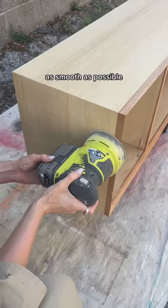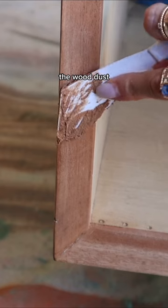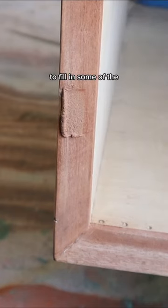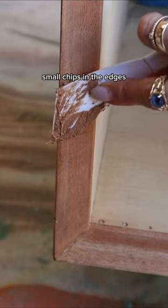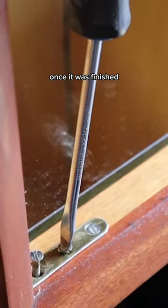Then I took some time to sand it, making sure I got any leftover paint and made the surface as smooth as possible. Then I took some wood filler that I actually made using a combination of the wood dust and wood glue to fill in some of the small chips in the edges.